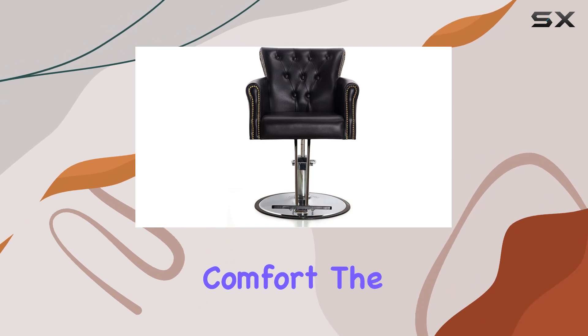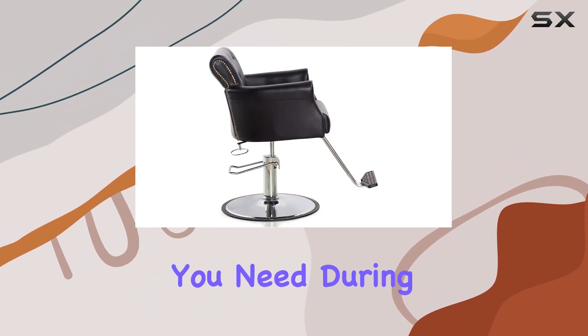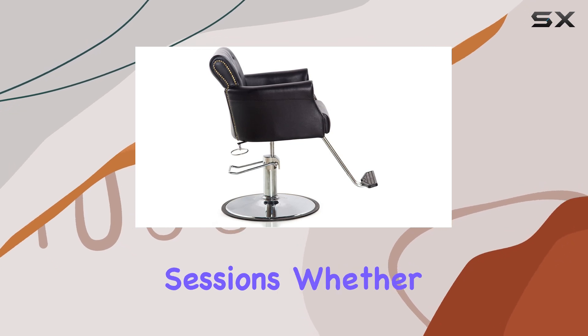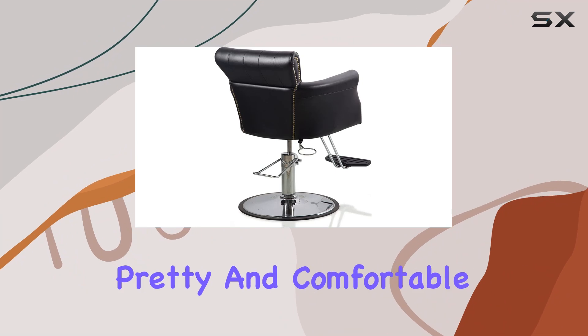Now let's talk comfort. The small-cell high-density foam provides that extra plushness you need during those long styling sessions. Whether you're getting a trim or a full-on makeover, your clients will be sitting pretty and comfortable.